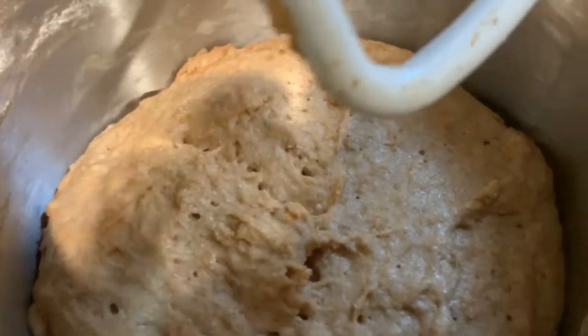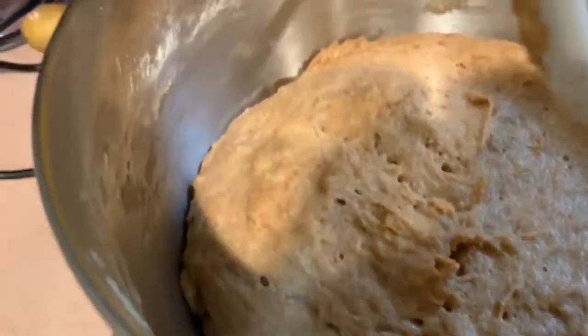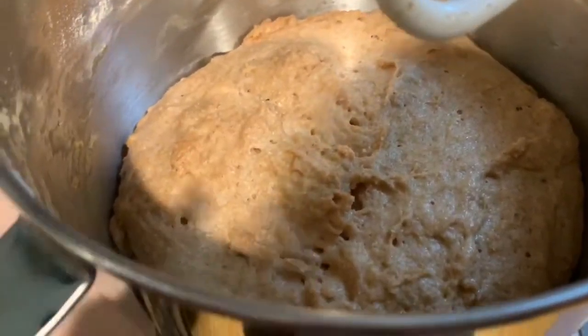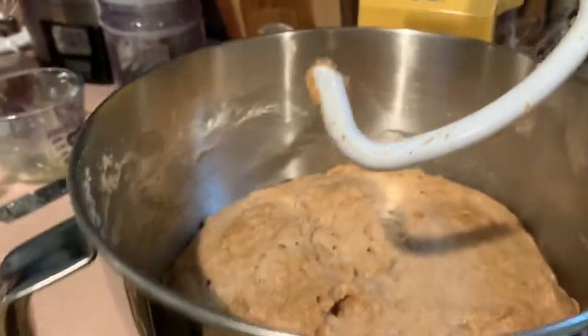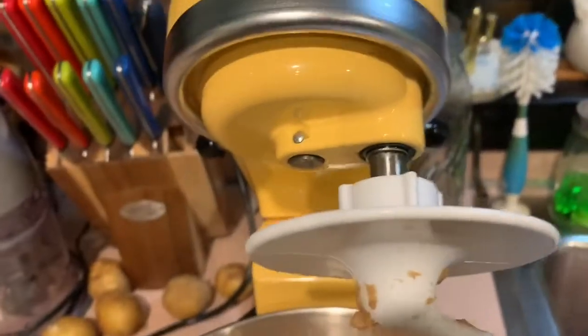So I let it rise for an additional five minutes — let me flip this camera around. This is what it looks like. It's so much easier when you have a mixer. If you don't have a mixer, you have to basically punch the dough. It did rise quite a bit, just not as much as I would have liked. I've had it almost to the top of this bowl before. So I'm basically adding two more cups of flour.